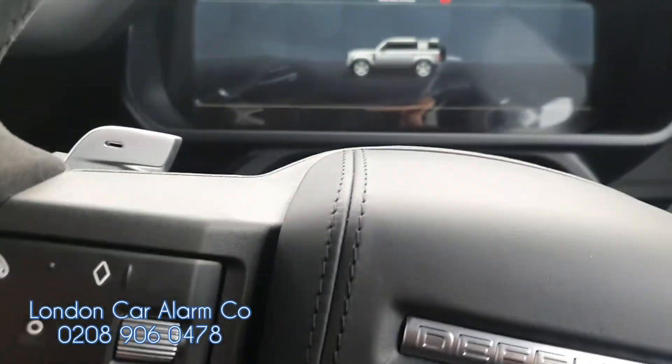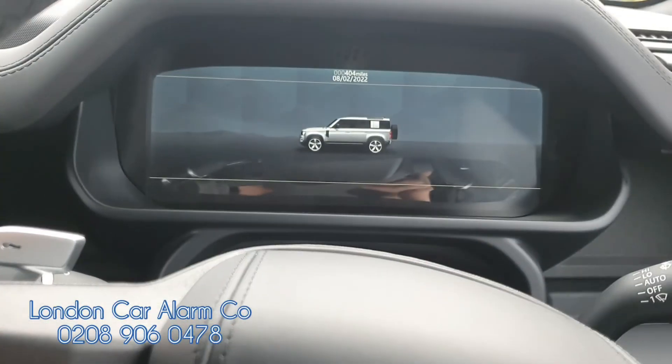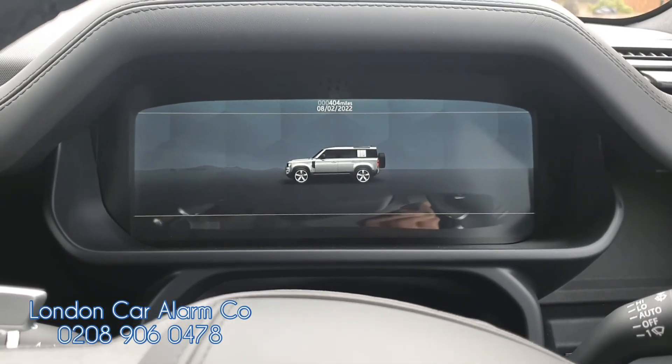This is the new Land Rover Defender V8. The product we fitted is the Starline i96. My name's Otto, the company's called London Car Alarm Company, number to reach me is 02890 604780. Thank you very much, bye.